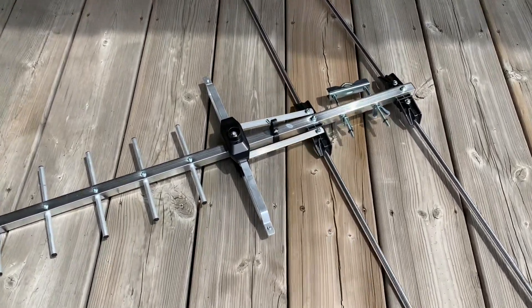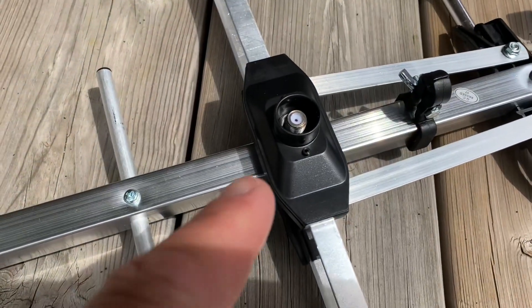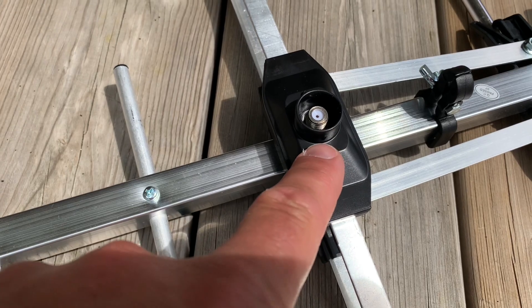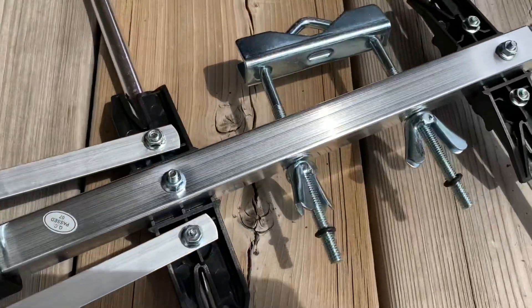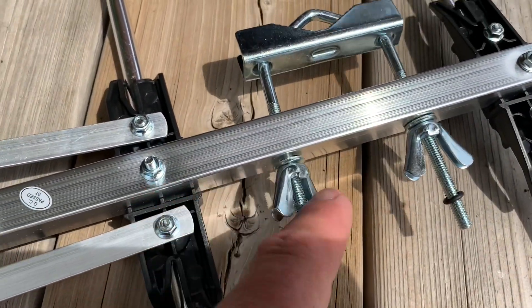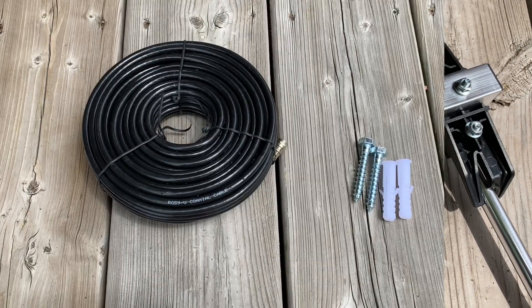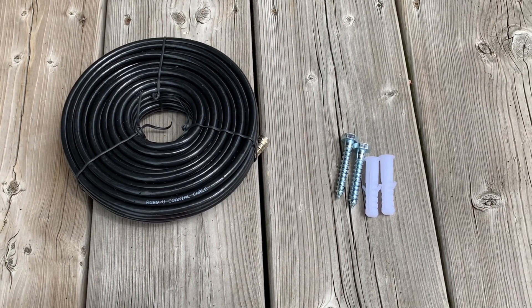A couple of other features: it does have this integrated RF connector right here which has a little weather cover on it, so that's kind of nice. Also the mast clamp has wing nuts on it, so that should make for a quick, easy install on a pole.